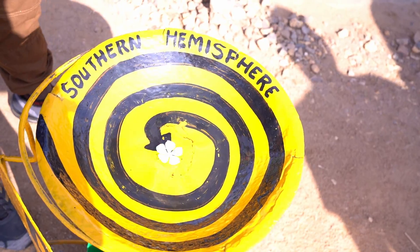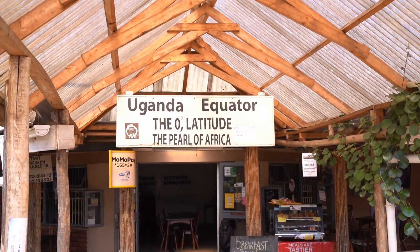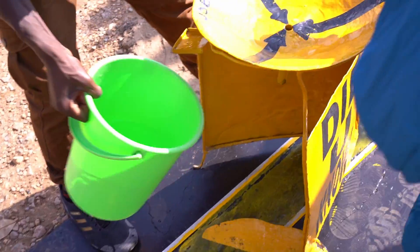So let's go to the middle. Now we see the middle — this is the equator here, zero degrees latitude.